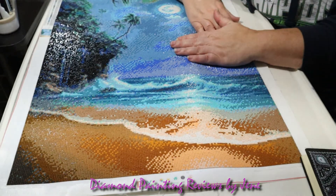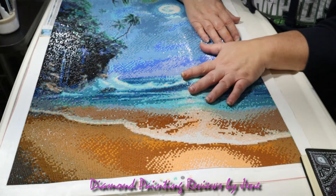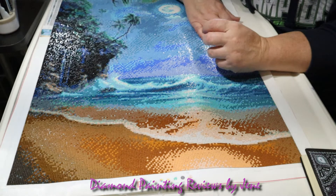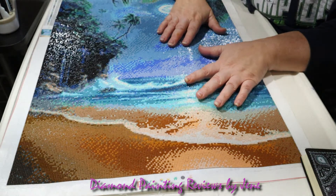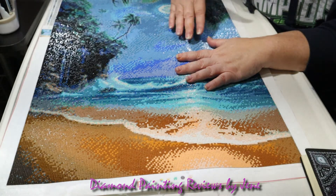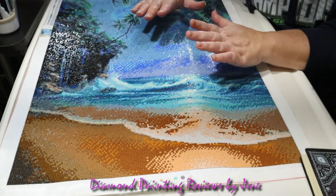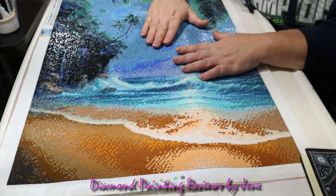I do like the shine and shimmer that these drills have — that wasn't a problem at all. Just like their round drills, they're very shiny and have a lot of sparkle and shimmer to them. But when you're fighting with the drills to stay down or trying to cover up gaps, that part about them being pretty and shiny kind of fades away.